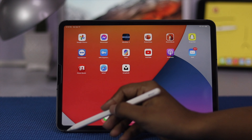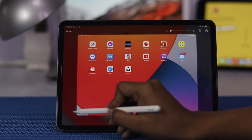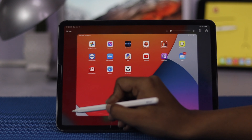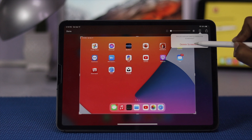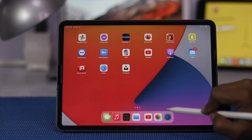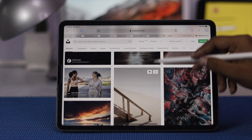As soon as you see it's connected, go ahead and grab it and you can choose either this side or this side to take a screenshot. Go ahead and grab it just like that and leave it like that, and your screenshot will be taken. Likewise, you can take the screenshot from this side as well.